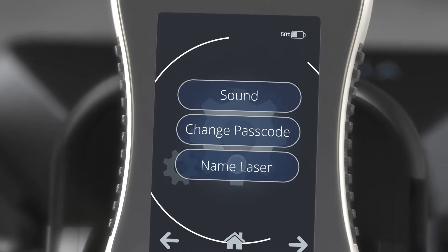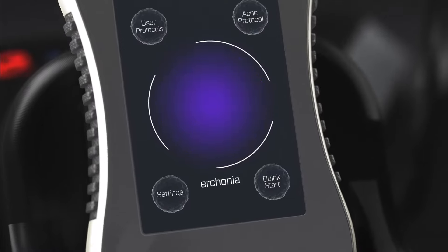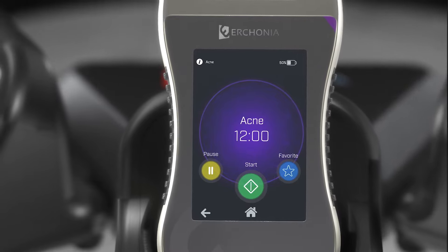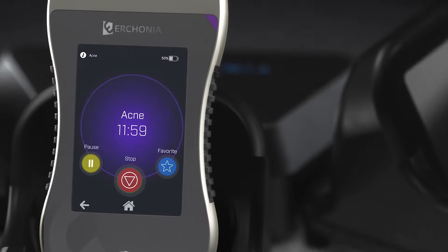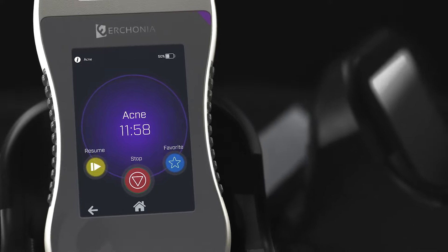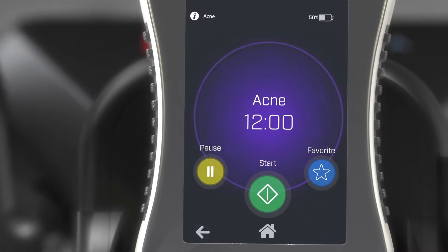You can also personalize your laser by naming it. Input the desired name, and the home screen will display the new name. Next, let's look at the ACME protocol, which is a preset protocol specific to the EVRL device, which is FDA cleared to treat acne. To start, simply select Start. Pause will halt the laser without resetting the clock until Resume is pressed, then the clock will continue counting down. The Stop button will stop the laser and reset the clock. Pressing Back will take you back to the home screen.